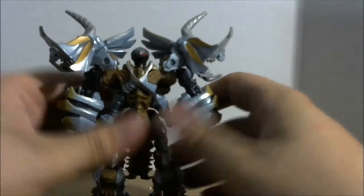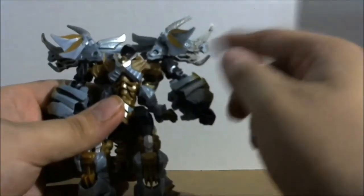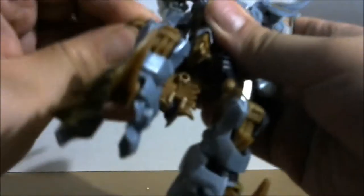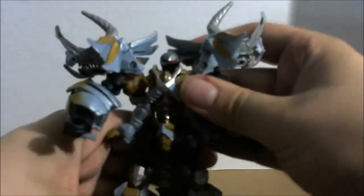Articulation in robot mode: his head is on a ball joint, he can look down quite a bit but can't really look up. Arms can do a full 360, but they're extremely hindered by the dino head sitting on the arms. There's an elbow joint, elbow swivel, and moving wrists. He does have a waist swivel, legs can go all the way up, a pretty good knee joint, and the toes can move. Some panels unpeg when they shouldn't.